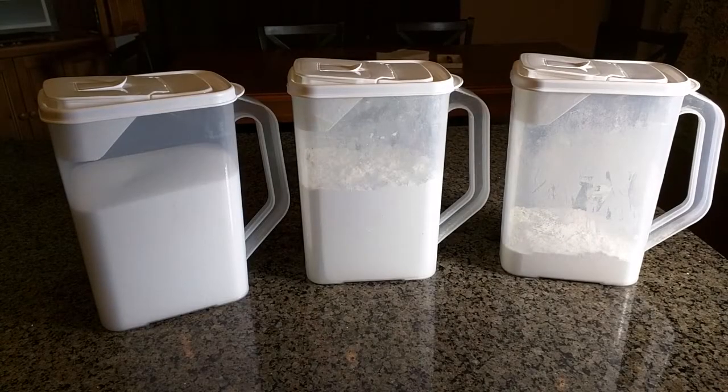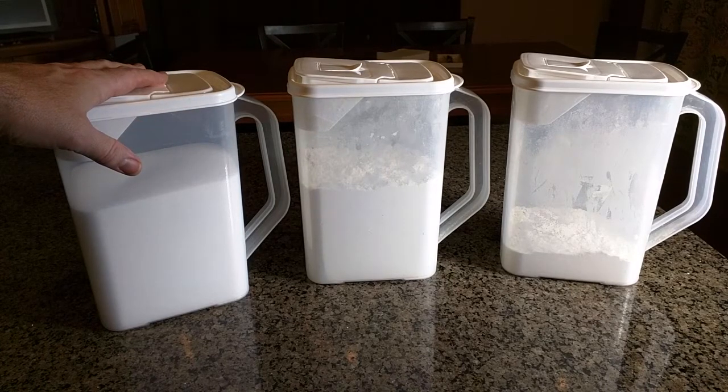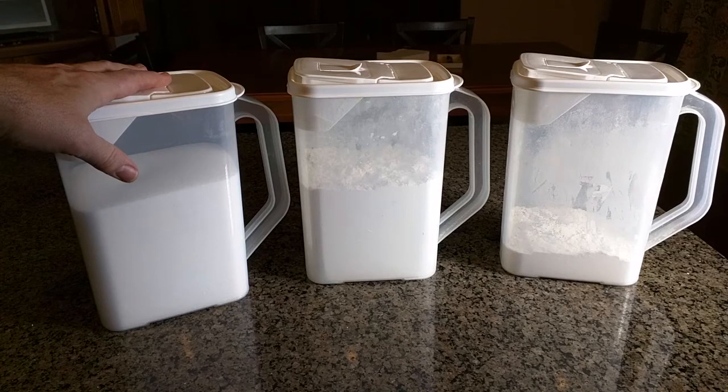Hello again, this is Robert Veach here. This is my video review of a food storage container by a company called Buddiez — that's B-U-D-D-E-E-Z. These are the four-quart size, and I have three of them here. I've used these now for about six years and they still look and operate just like they're new.